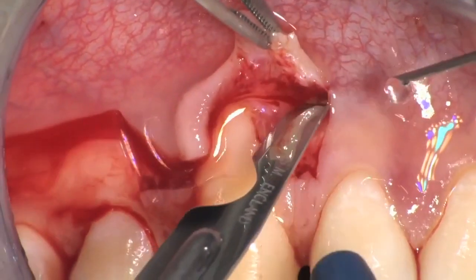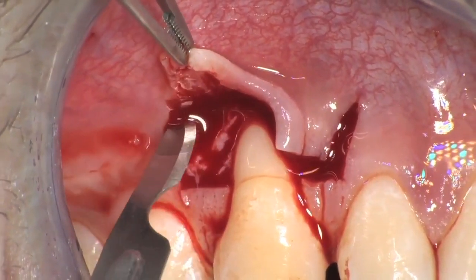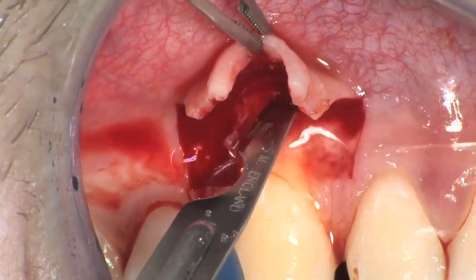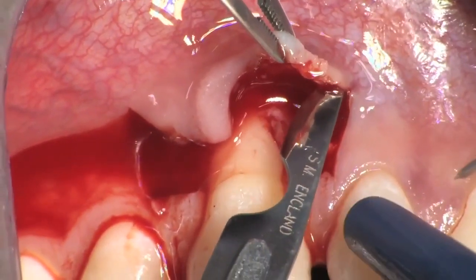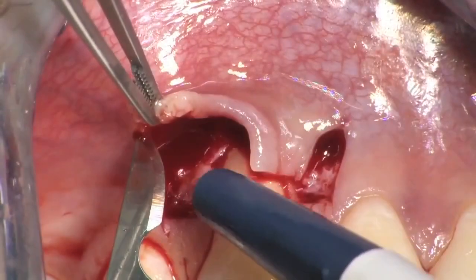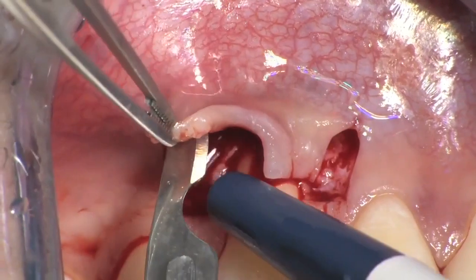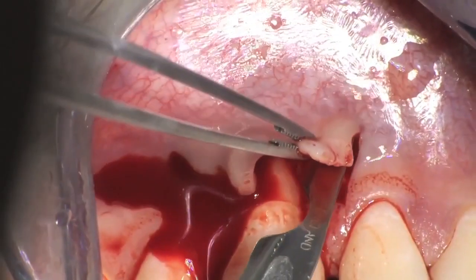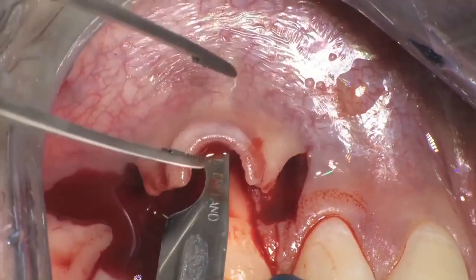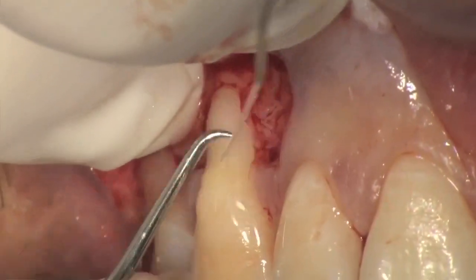Next, perform deep incisions in the lateral areas of the flap, with the blade parallel to the bone, detaching the muscles of the alveolar mucosa from the periosteum, thus leaving the periosteum to protect the underlying bone. Once the alveolar mucosa is completely detached from the periosteum, the inclination of the blade is changed and the whole extension of the blade is used to go in apical direction, keeping it parallel to the alveolar mucosa. These incisions, called the superficial incisions, are necessary in order to detach the muscles from the alveolar mucosa to allow for the advancement of the flap.